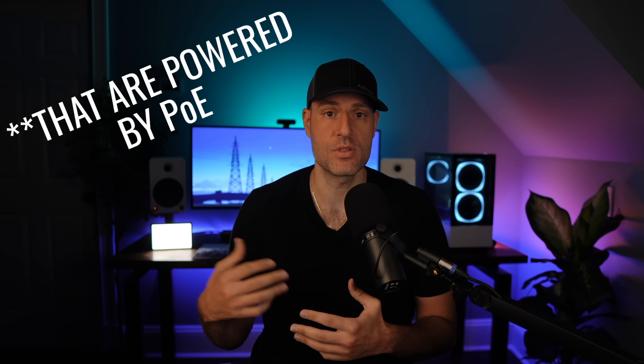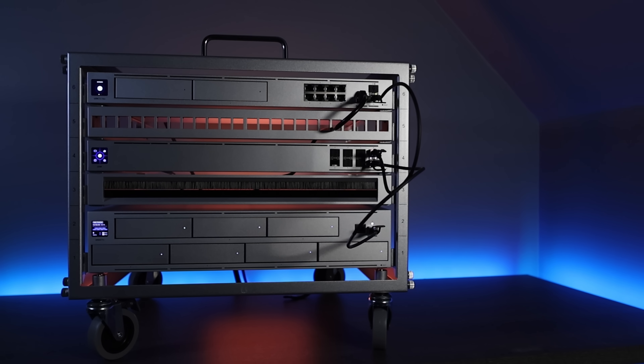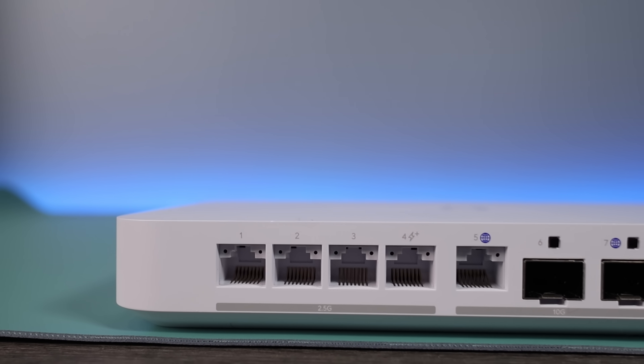With that said, if you're using something like security cameras, and those security cameras are running through one of your network switches, a UPS will keep them online during a power outage. In that specific scenario, that is one situation where having your network switches on a UPS can be very helpful. If you're not in that situation, as long as the network switches are on a good surge protector, you should be okay. But overall, almost everyone needs at least one UPS. If you've been holding off on buying one, don't. It's a great insurance policy to have, and for most people, it will be needed at some point.